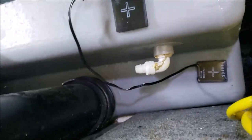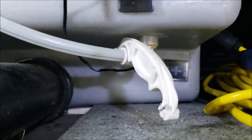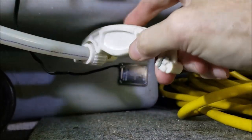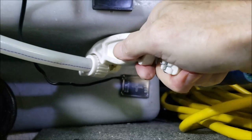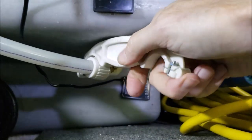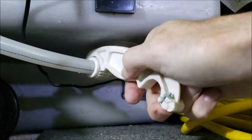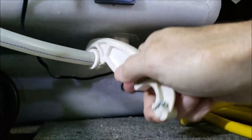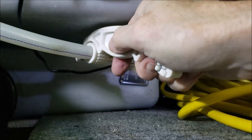Now I'll hook my PEX line back up to the tank and give it another test. I just want to show you how well this little tool works — I get like one click at a time but it works very well. I could use channel locks but you'd probably chew it all up. This works quite well — a great tool to have in your toolbox.